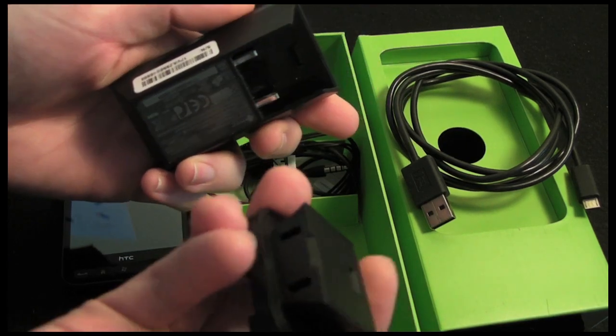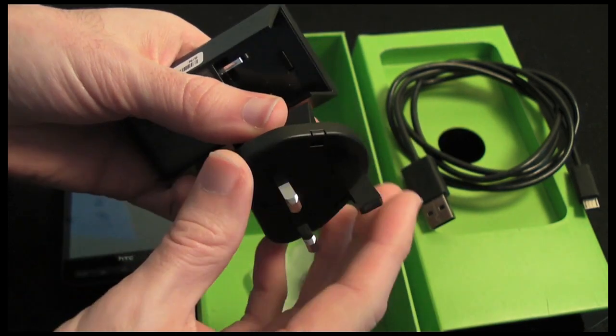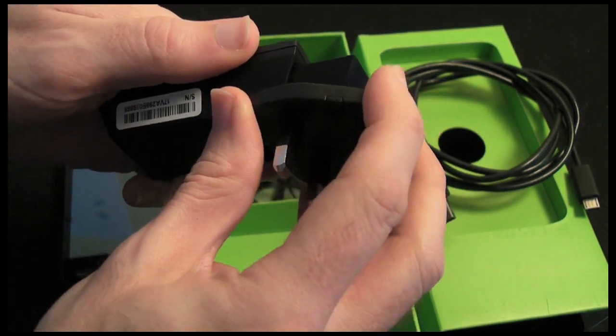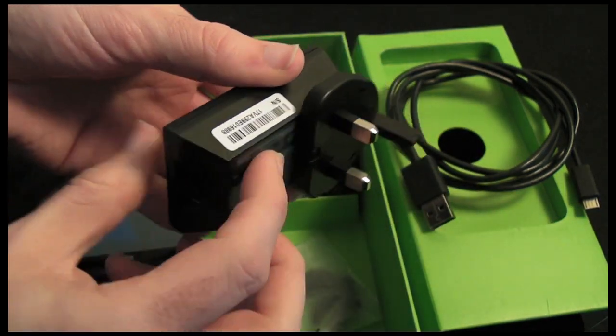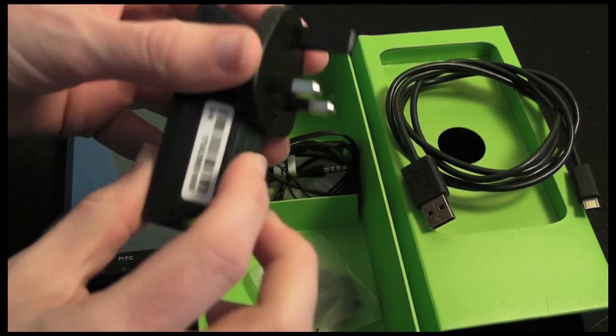Or it can be used in combination with the supplied charger. You get this adapter and then the plug depending on your country will be slightly different. We are in the UK so we have this 3-pin UK adapter. That snaps on and then the USB cable goes in here so you can plug it into a wall socket for charging.